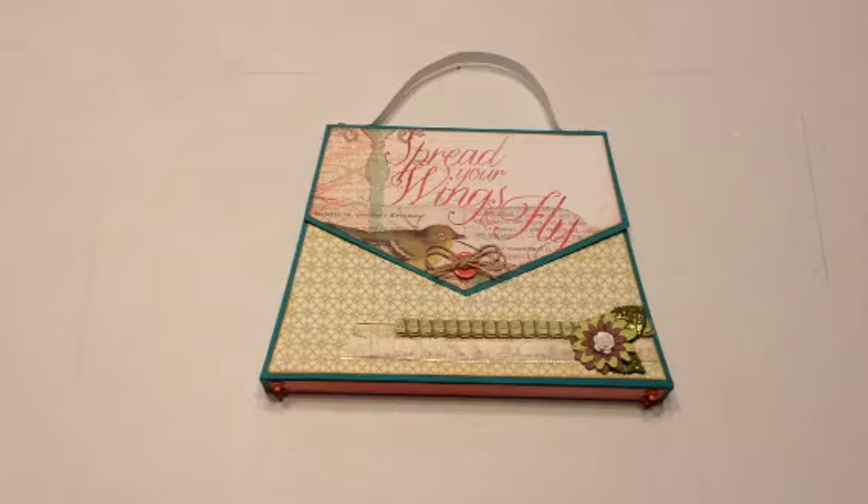It's called the Handbag Mini Online Workshop — if you see the YouTube video where she shows her purses, that's the name of it.